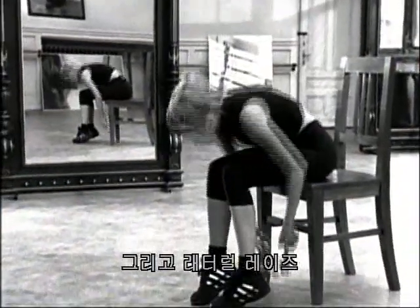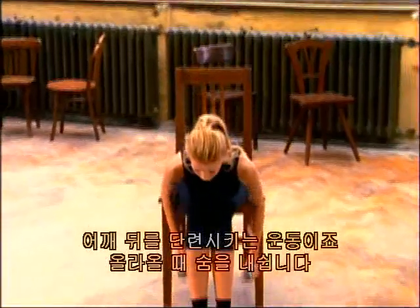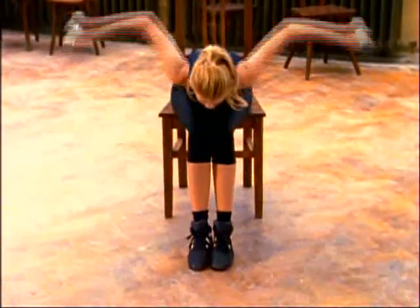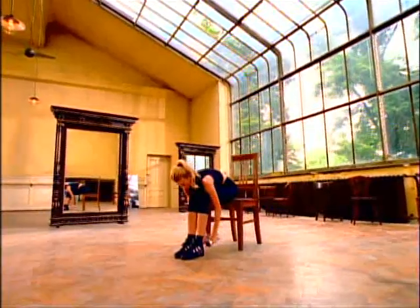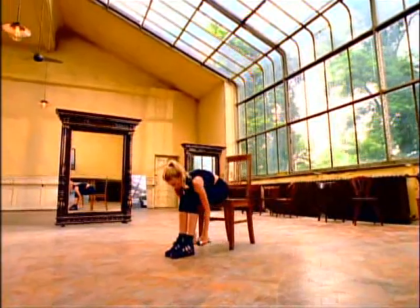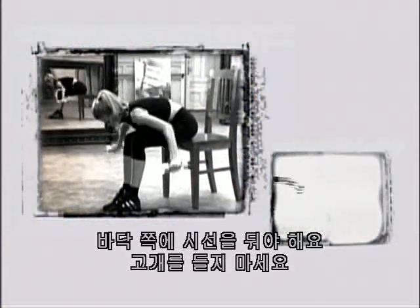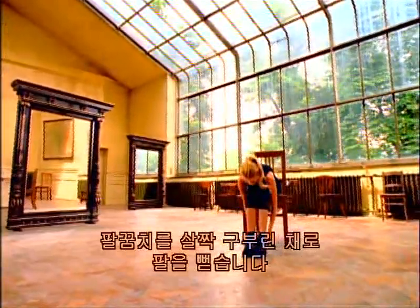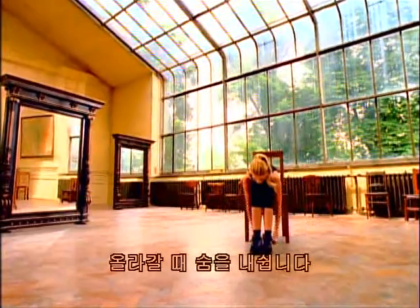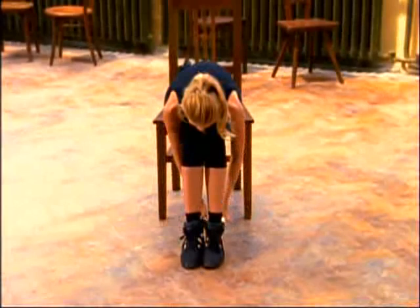And lateral raises — this is for the back of your shoulder. Breathe out as you lift. Two, three, four, five, six, seven. Remember to keep focus down towards the floor — don't lift your head up. And extend your arms, keeping the elbows slightly bent. Two — exhale as you lift. Four, five.